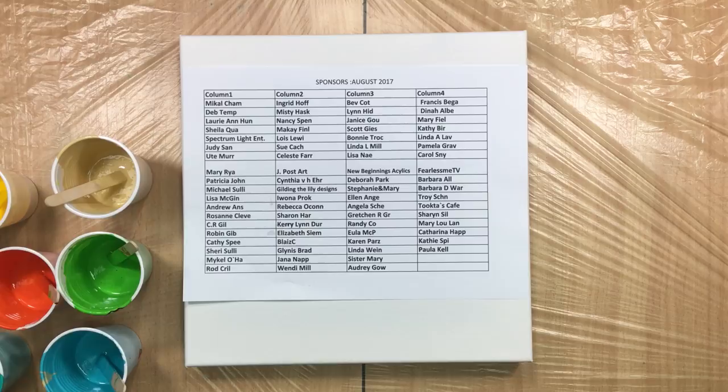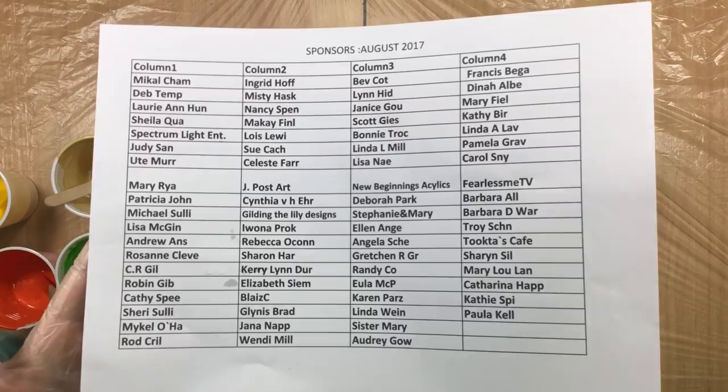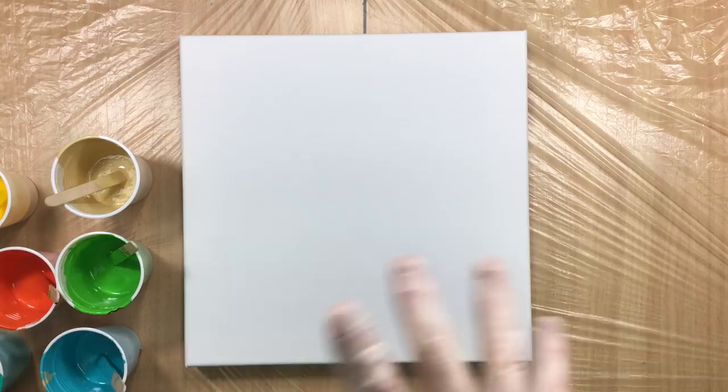Hi everyone, this is a quick thank you for the sponsors. You can put your video on pause if you want to check if you're on the list, and if you're not and you did sponsor me, please send me a little email and I will fix it as soon as possible.